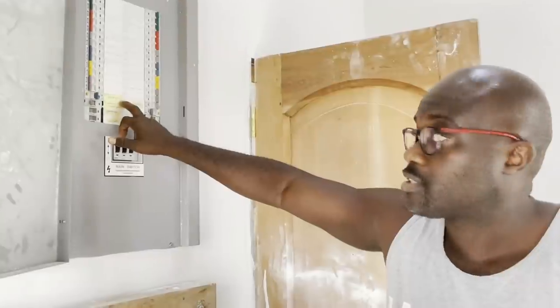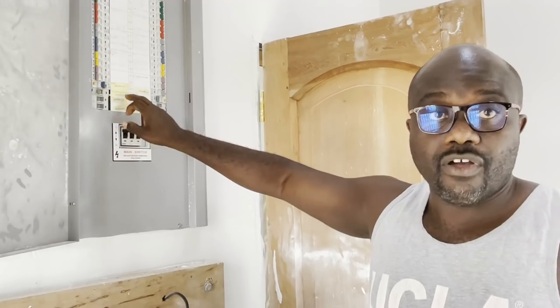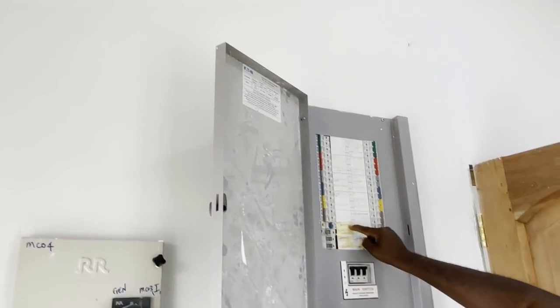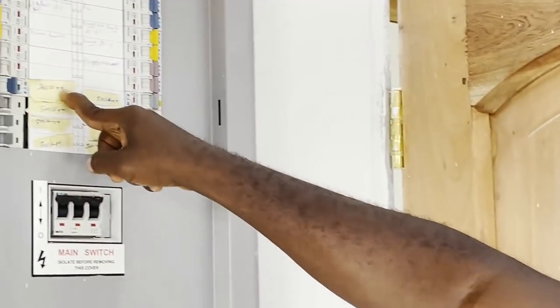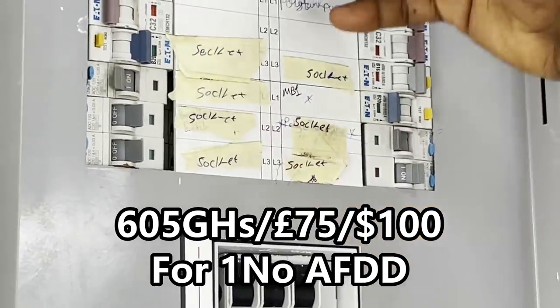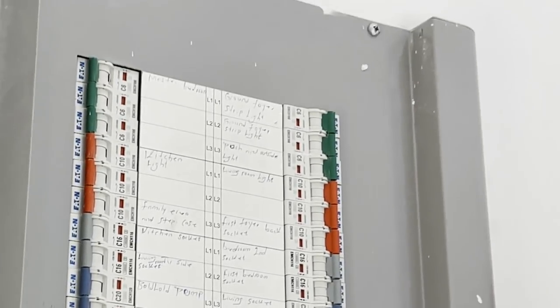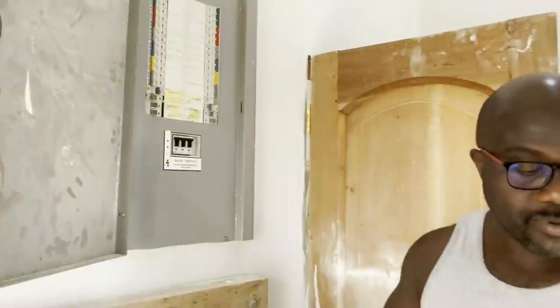Just like the RCBO is very important but people are put off by the cost — the RCBO is 250 to 300 Ghana cedis — the AFDDs I found online were from Eaton or Hager. Each single-pole AFDD was about 605 cedis. So you can imagine if you're going to get AFDDs for your sockets and lighting circuits, or even for the whole board, it's going to cost quite a bit.